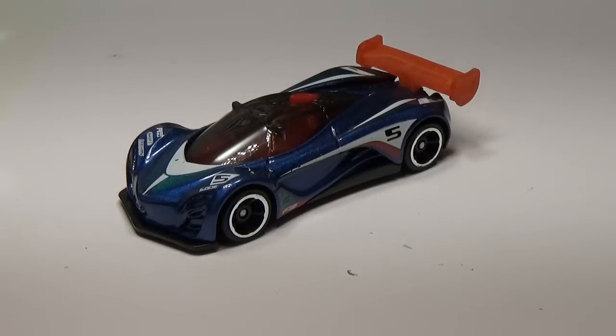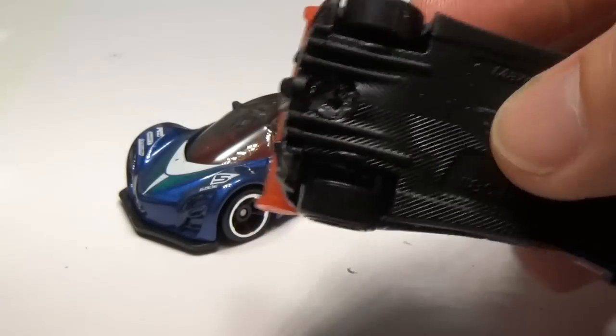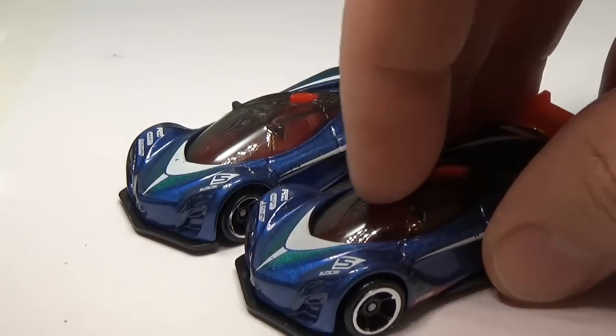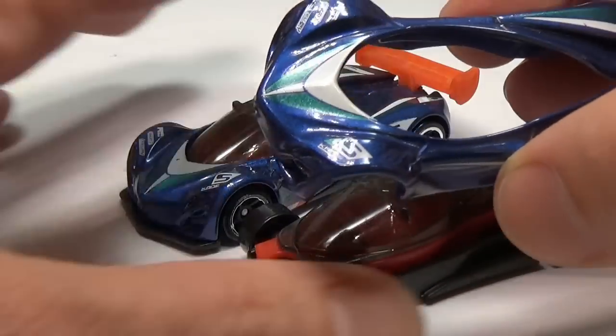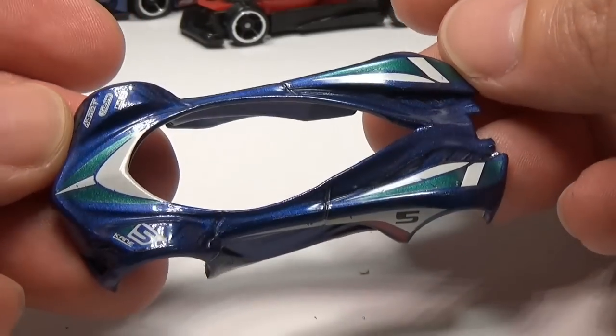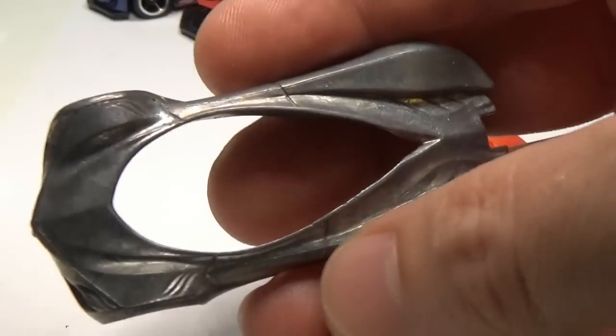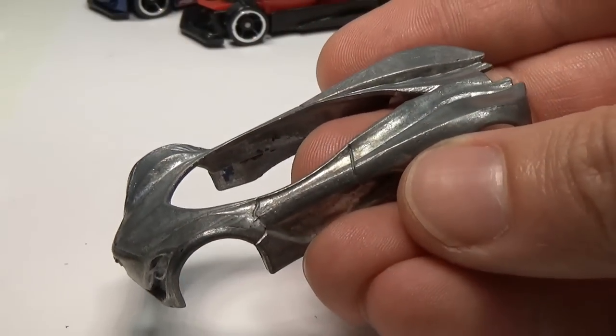The first thing I'll do is drill out the rivets and take the car apart. I originally thought the wing would be attached to the interior plastic as they are the same color, but it turns out the two are separate parts. I'm surprised Mattel didn't go with a different color interior plastic since the car doesn't have a red interior. I suppose the interior plastic and wing are done on the same mold. After the car is apart, I'll remove the paint with aircraft paint remover.